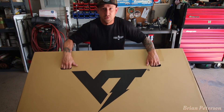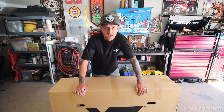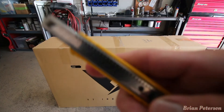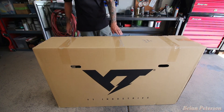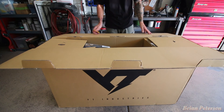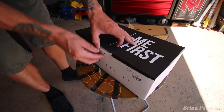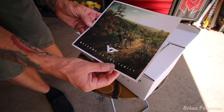Today is new bike day. This is the 2019 Jeffsy CF Pro Race — everything carbon. Welcome to the family. Welcome to the YT family box.